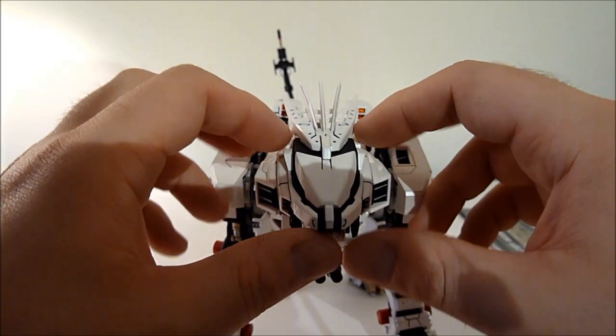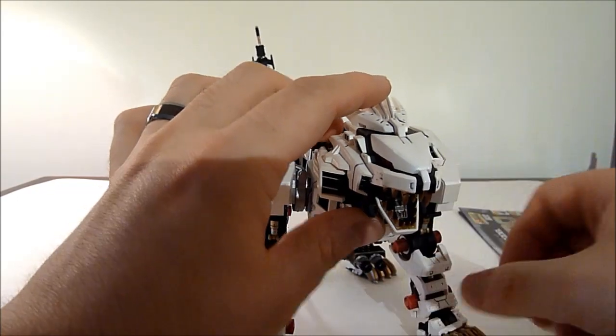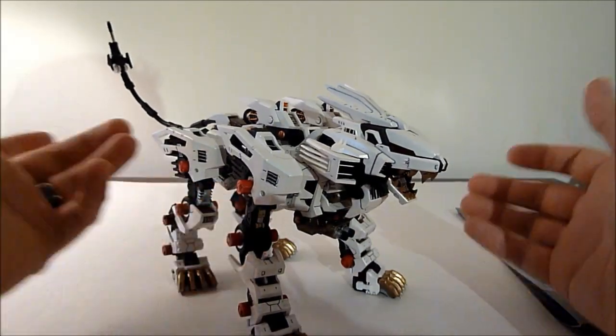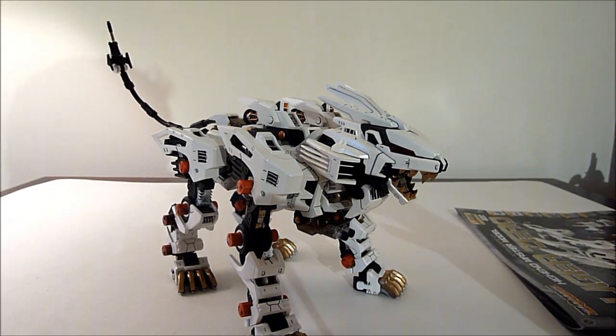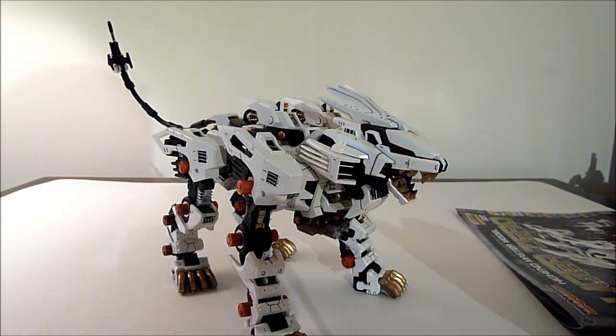I would totally recommend any of these Kotobukiya HMM high-end master model kits. They're very cool and a very good time if you're into building, engineering, anything like that — it's amazing to see how these things go together. Thank you so much for watching my very first toy review. I think my next one is going to be a Lego set. Please rate, subscribe, like if you liked it, and I'll see you soon. Bye-bye.